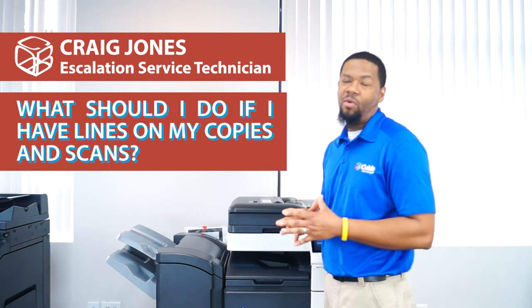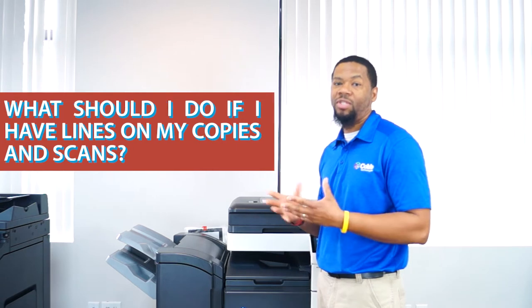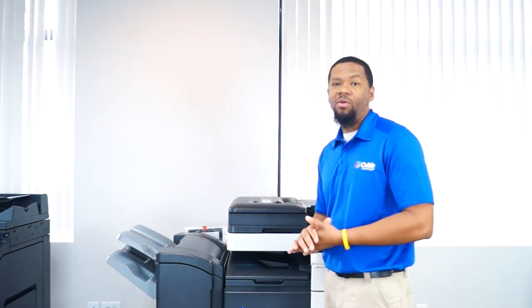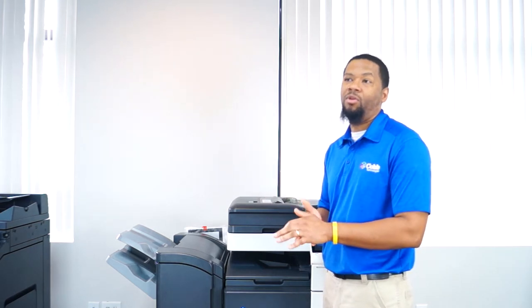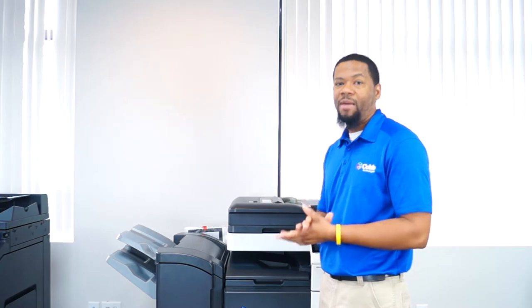The very first thing we're going to go over is lines on your copies and lines on your scans. This happens to be the most common service call that we get, no matter the type of machine, and I'm going to show you an example right now.